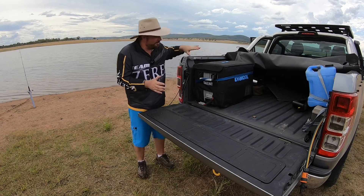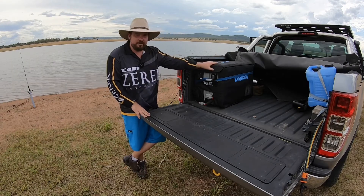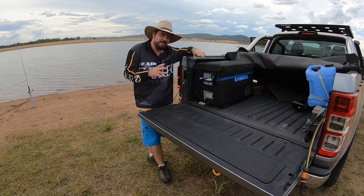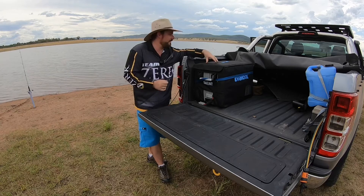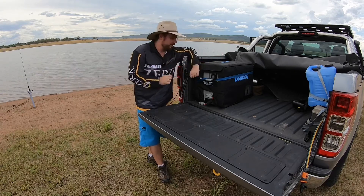G'day guys, just a quick clip. I've had a few people contact me about this fridge, the Travelmate Dual Zone 50 from Evercool. What I'm going to do is include part of the original clip, but focus on the control panel and the app, because a lot of people are already sold on the specs and size and are just curious about how the app and control panel work.